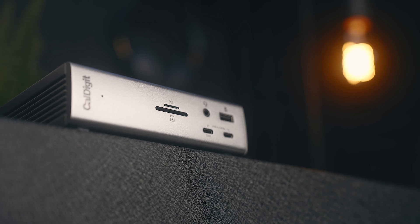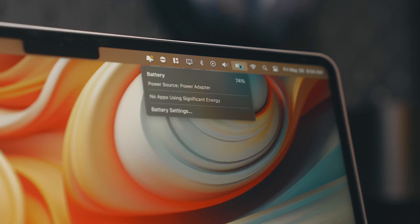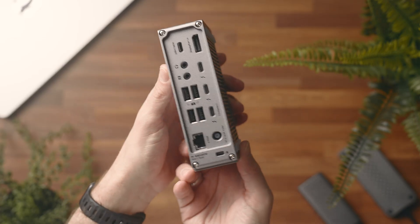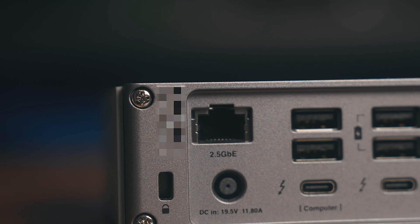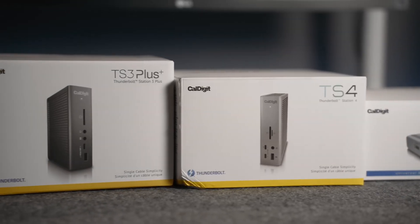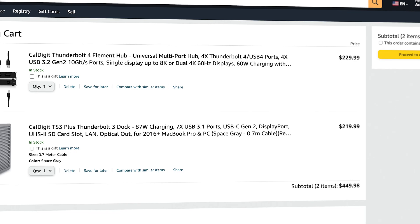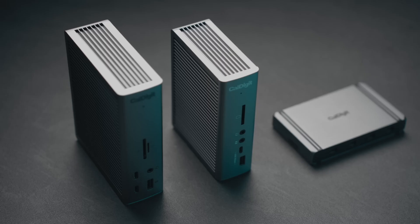The one I use on a daily basis is the cream of the crop — the Caldigit TS4. It's got UHS-II SD readers, 96 watts power delivery which will power any MacBook, two Thunderbolt 4 outputs, three USB-C ports, and five USB-A ports, all capable of 10 gigabit per second transfer speeds. There's a DisplayPort output, audio output, and a 2.5 gigabit ethernet port. It's just an absolute beast. The TS4 is quite expensive — around 400 bucks — but if you don't care about all the bells and whistles, probably the best deal you can get is on the Element Hub or the TS3+, which I've also tried and they work fantastic, and those are about half the price. There are some other cheaper options like the Plugable 5-in-1 Thunderbolt Hub, but I prefer Caldigit in this price range due to the experience I've had and the overall build quality.